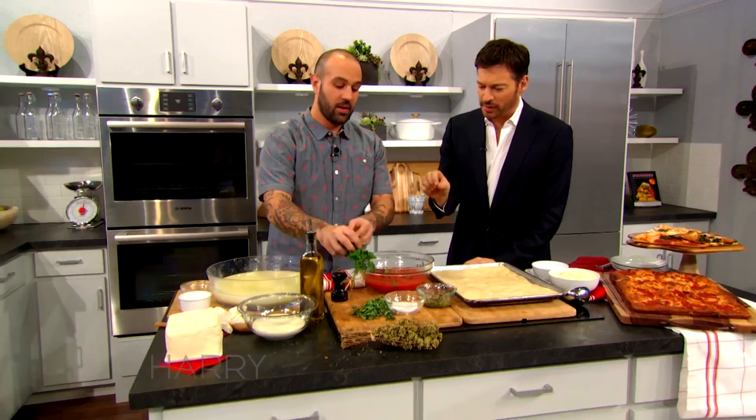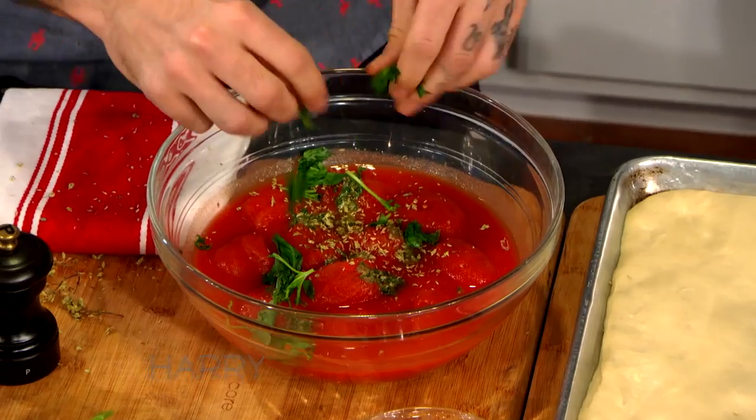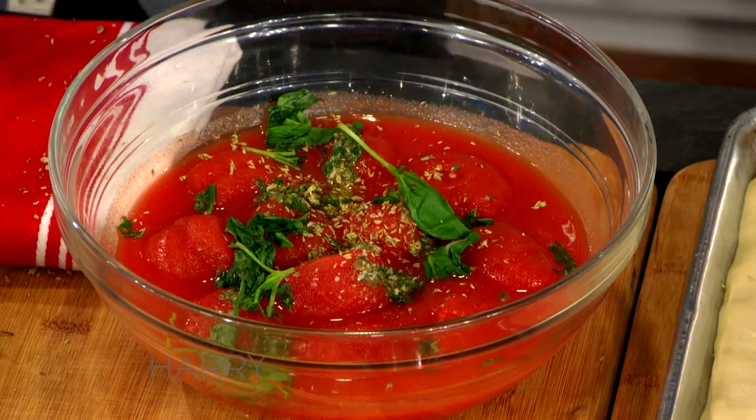We're old school, but we're a little new school too. So we've got the anchovies, the oregano, and the basil — just nice and easy, kind of break it up. Then I'm just going to go in and add a little bit of salt. You just go in with your hand and break it up.